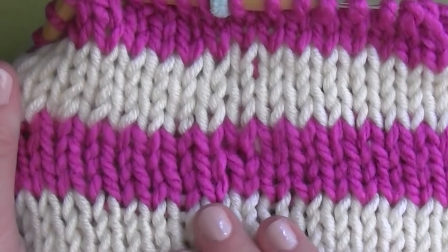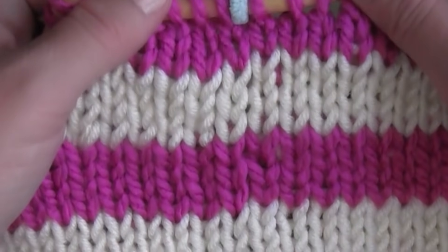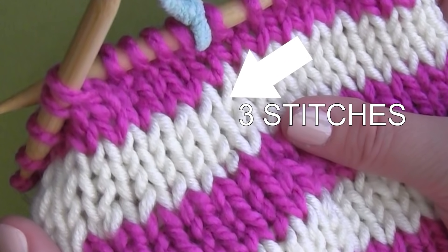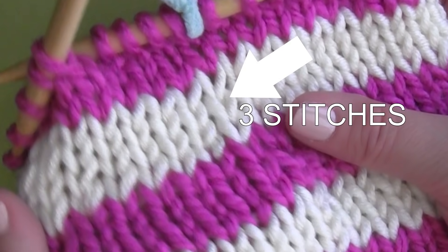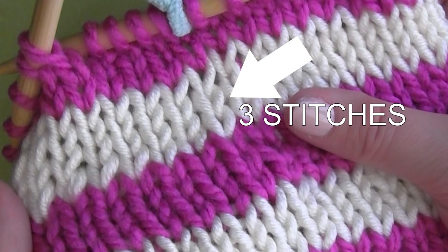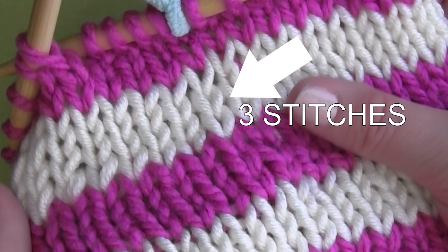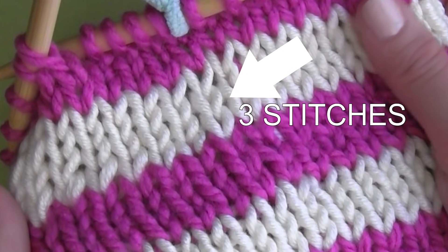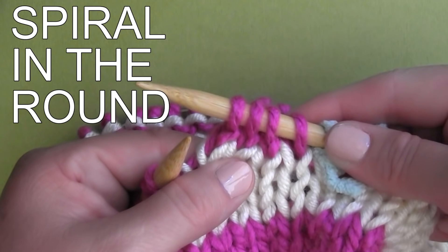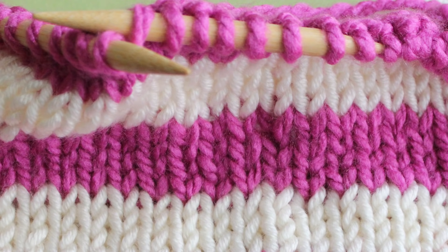So let's take a look at exactly what this jogless stripe technique did for our rows. In my example, I've knit four rows total in the new color. Looking closely, we can see that there are only three stitches at the beginning of our stripes right here. Our slip stitch created one very long stitch, and that creates the optical illusion of our stripes looking a little bit cleaner. As I mentioned earlier, this spiral effect when knitting in the round is not something we can change, but this quick little fix helps our yarn change rows look a lot cleaner.